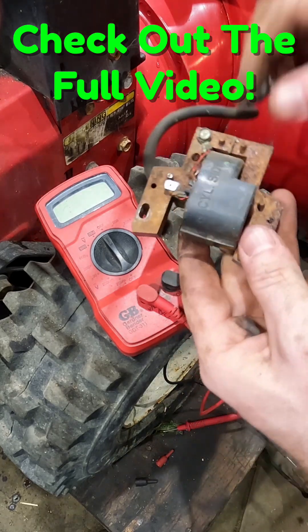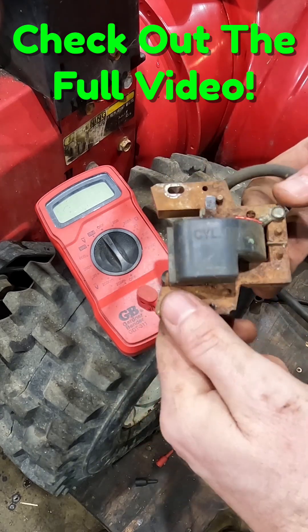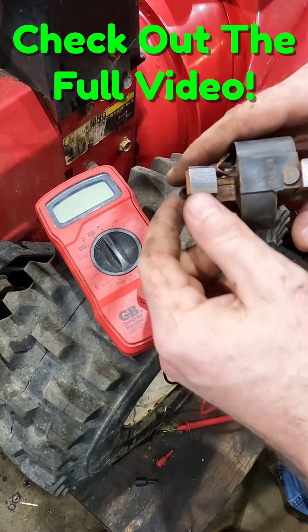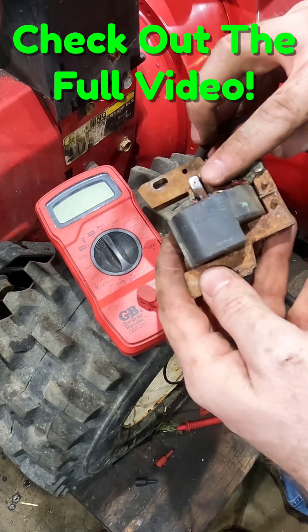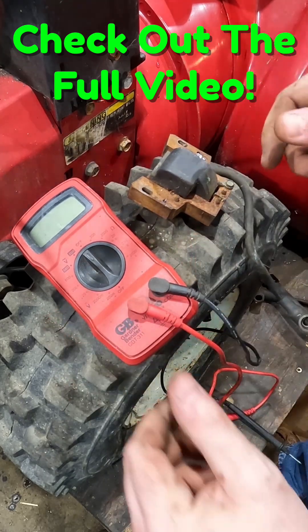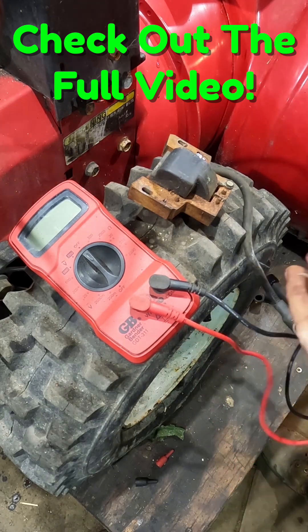I went ahead and took off our coil and shroud because I want to test our coil and make sure it's actually in working condition. It was pretty rusty, so I took it over to my bench grinder and used the wire wheel to grind it pretty smooth. I also got our kill tab nice and shiny. We're going to test this to rule it out and make sure it's not our problem.